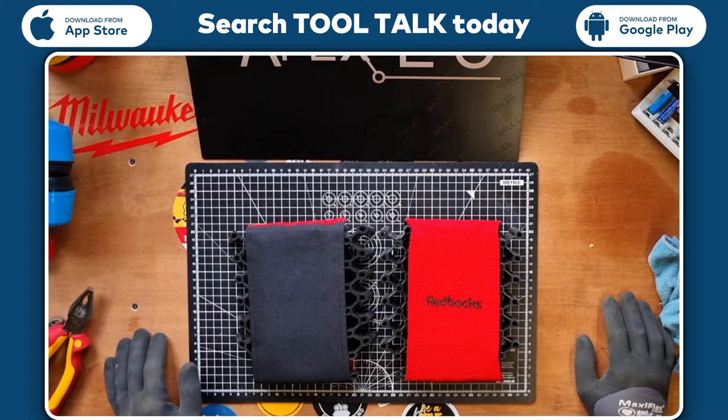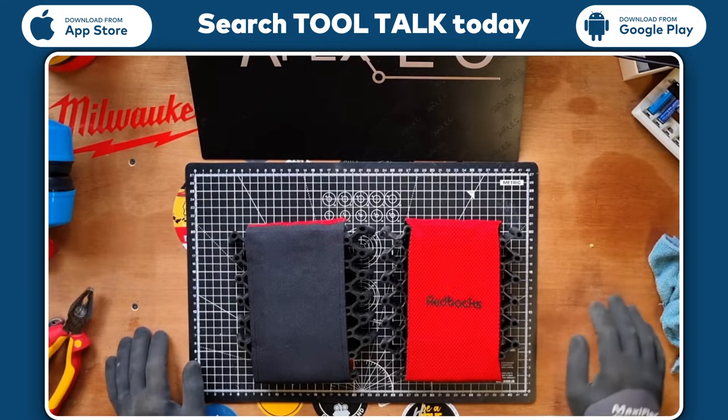Hi everyone, Joe from Apex EC here, just doing a quick review on the McAlpine Redbacks knee pads.